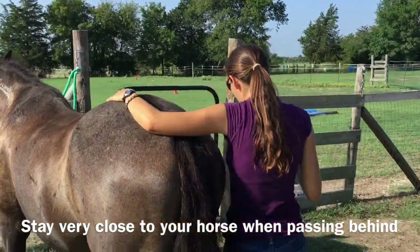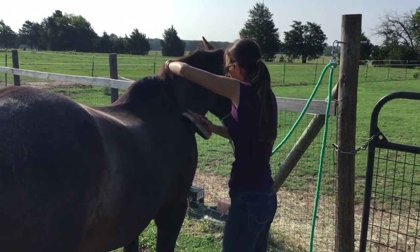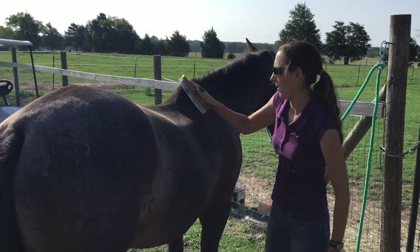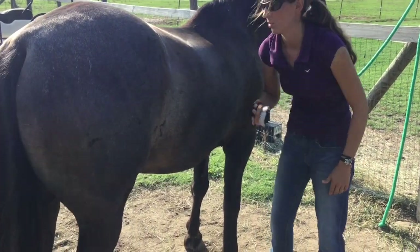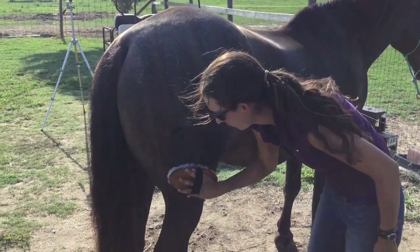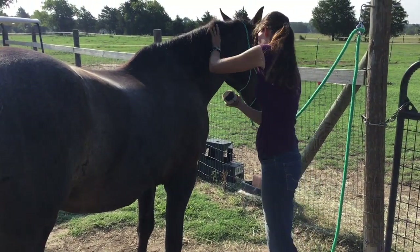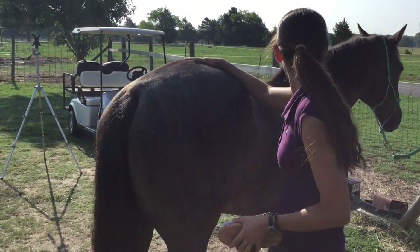We're going to move around the horse quickly and come over to the other side. We're going to move his hair out of the way and brush from the top — down his chest, shoulder, behind the shoulder, top of his back, all the way down his belly, all the way to the top of his rump, and down his leg if you wanted to.